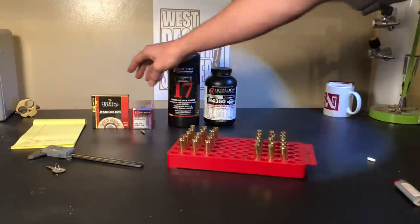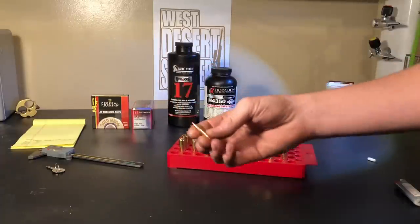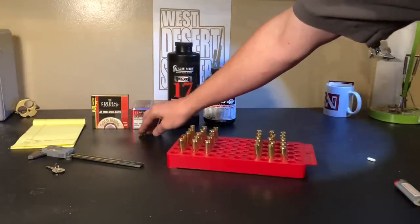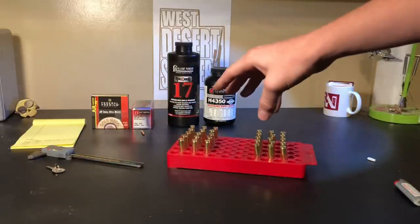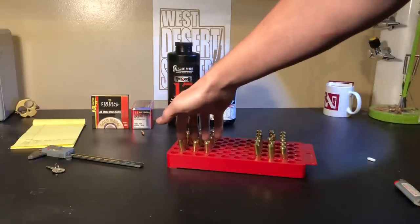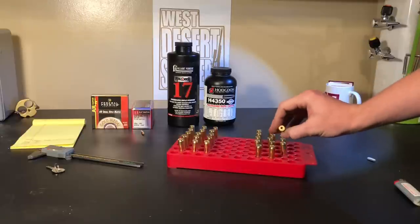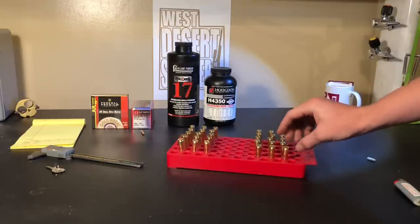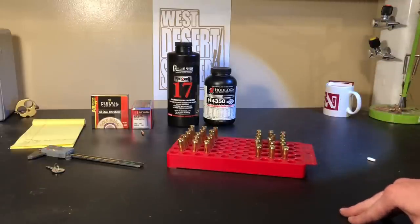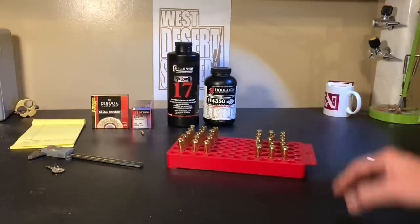Today the components we're going to be using are Federal AR small rifle match primers, and I've got the Hornady 88 grain ELD bullets — long, sleek, good-looking bullets, great for long range shooting. I'm going to load up three five-shot groups for each powder: three different charges of Reloader 17 and three different charges of H4350. Federal once-fired brass — the primer pockets on this brass are already loose after one firing. I also loaded some 53 grain V-MAX and the primer pockets didn't feel that great either.